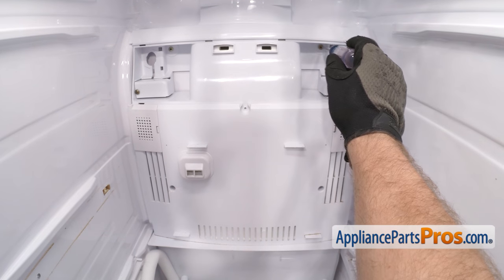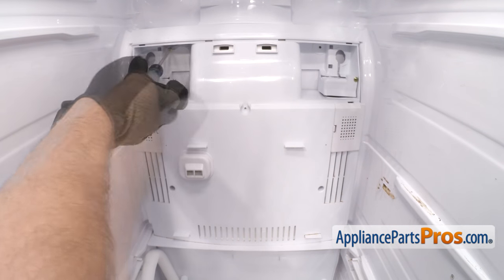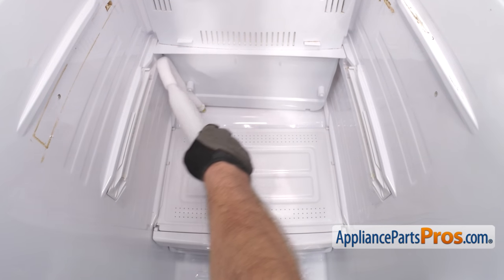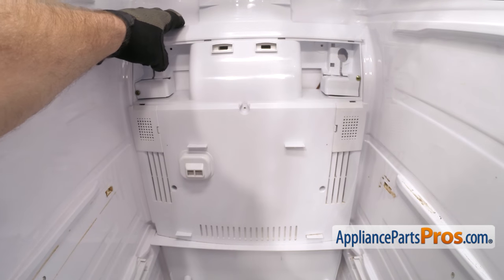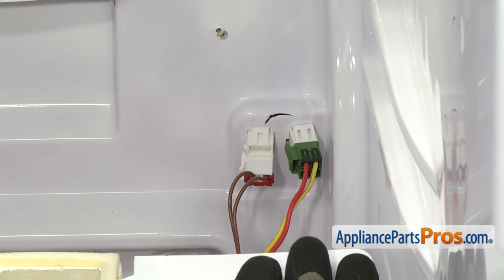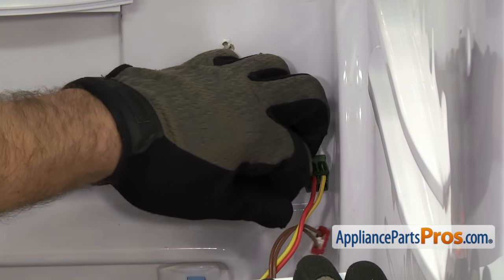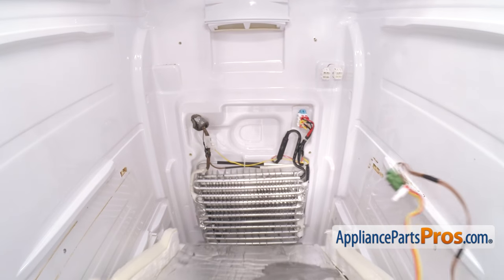Then we have to take out these two upper screws that hold the panel to the back wall. Before we pull the back panel out, we're going to lay the water tank down so it comes out easier. Now we can pull the back panel forward. You don't want to pull it all the way out — just want to get it to drop down a little bit so we can disconnect these two wiring harnesses. They both have locking tabs on them. Just got to release the locking tab and pull the wire harness off. Once you have both wire harnesses disconnected, you can pull the back panel out of the refrigerator.